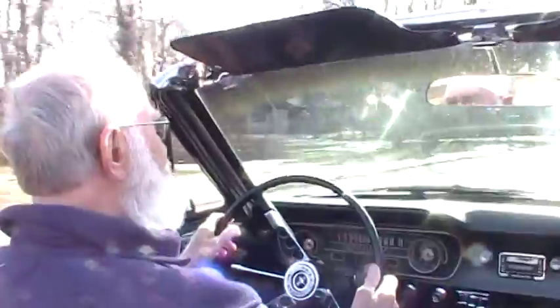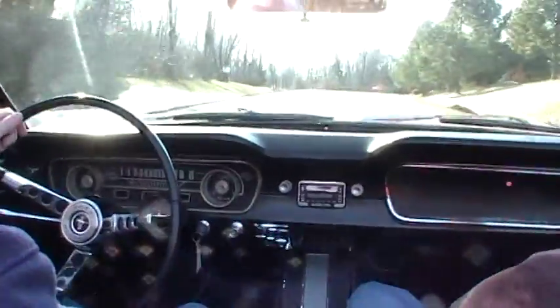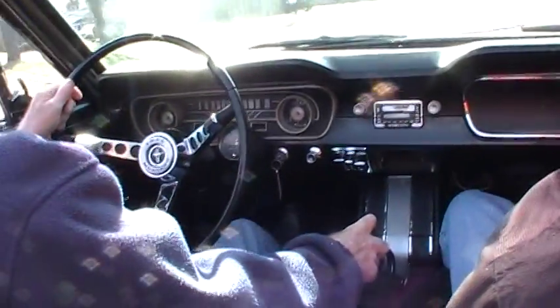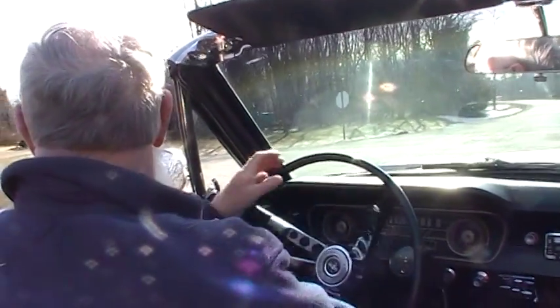Fun little car. Going for a ride with dad in the '65 convertible. I'm in the back seat because I'm the youngest — that's just how that goes. You're the lucky one. Yeah, I'm the lucky one, I tell you.